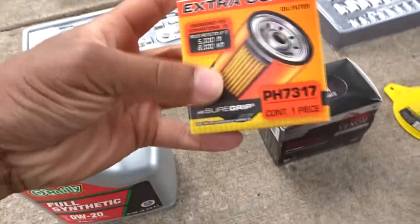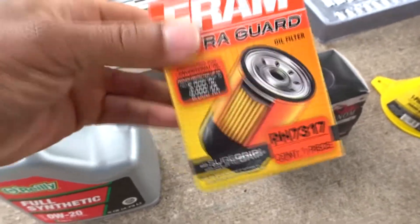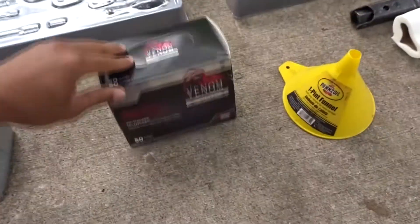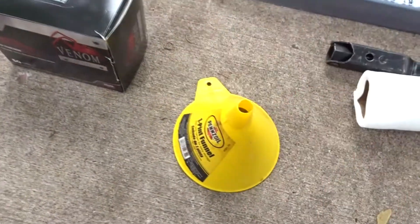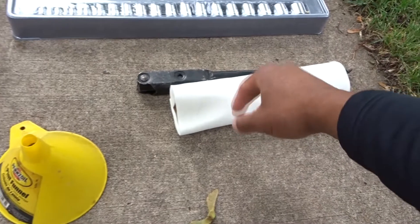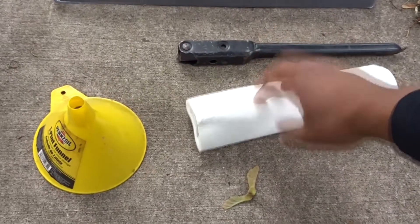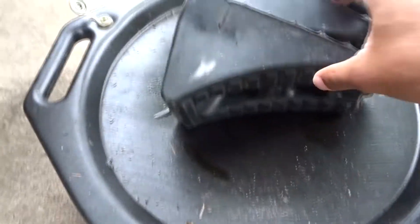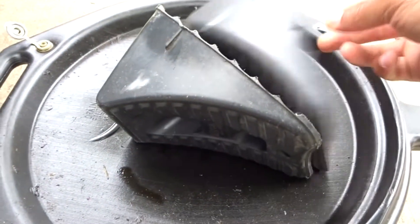You can change the filter every other oil change — it's not necessary to do it every time, but every other one is still good. Obviously you want gloves to keep your hands as clean as possible. This funnel is for pouring the oil in. We also have a tool here to help loosen the nuts. Make sure you have something to clean up with — a towel or paper towels. And this is your oil drain pan so you can drain the oil without making a big mess.